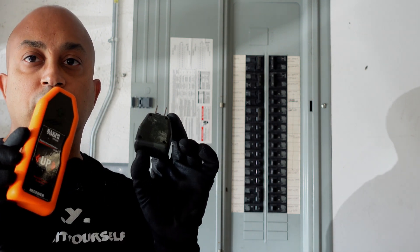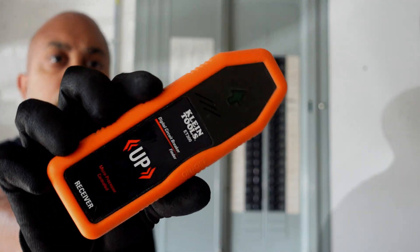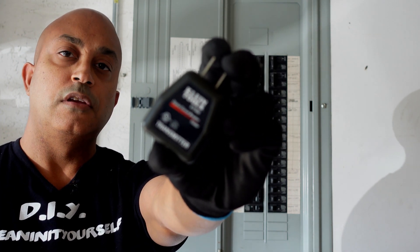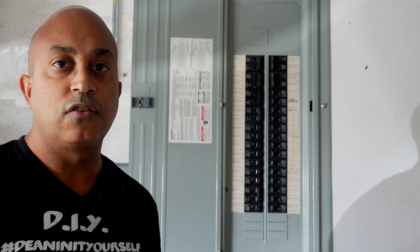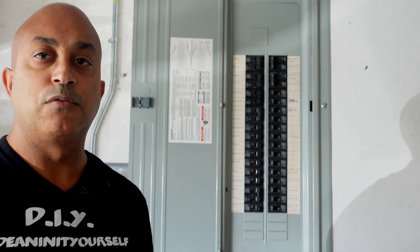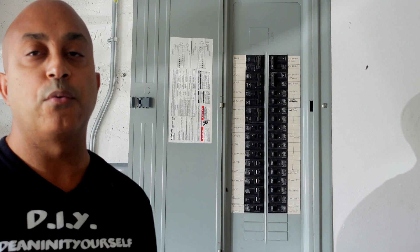What this is, is a circuit breaker tester. It comprises of two parts: a transmitter and the actual circuit finder. I'll leave a link in the description if you guys want to get this. This is a good tool to have, especially if you're going to be working with outlets and lights and you're constantly having to turn them off and work with electricity.